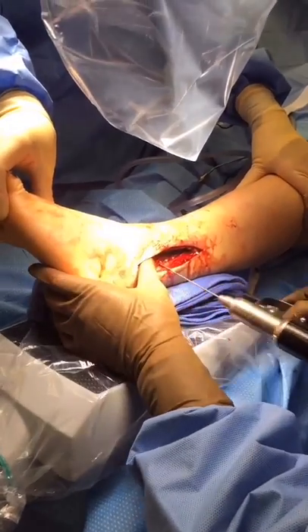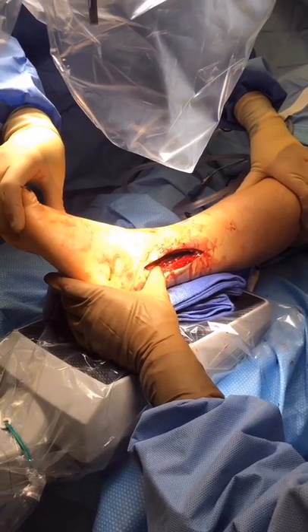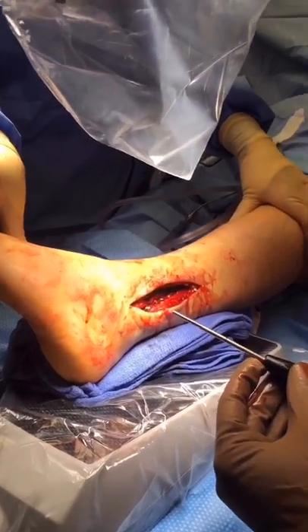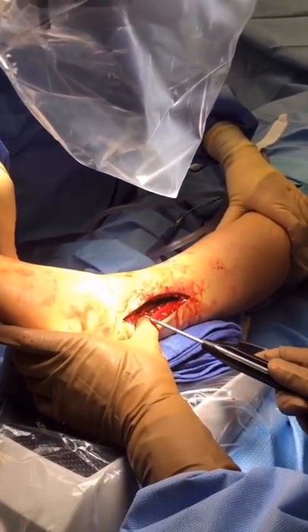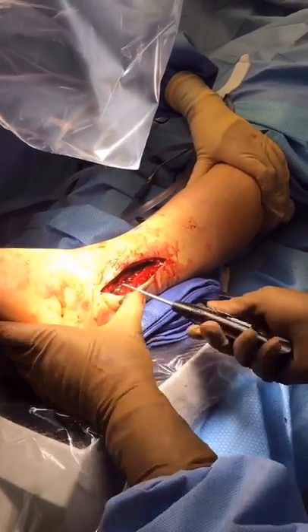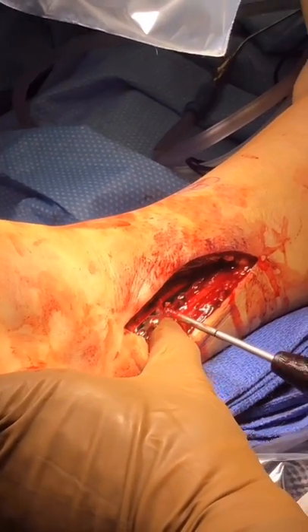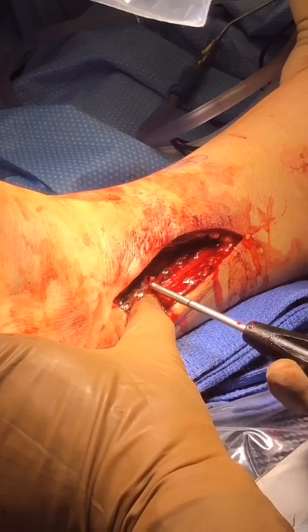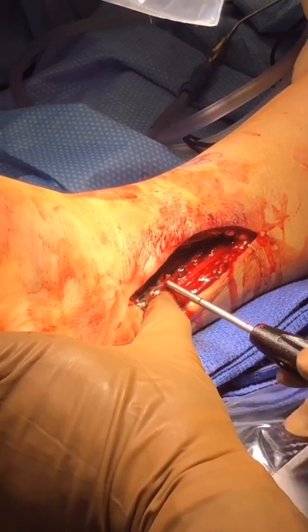Next, the K-wire is removed, and the tibial screw for the Fibulink is fully inserted into the tibia and will come to a hard stop.